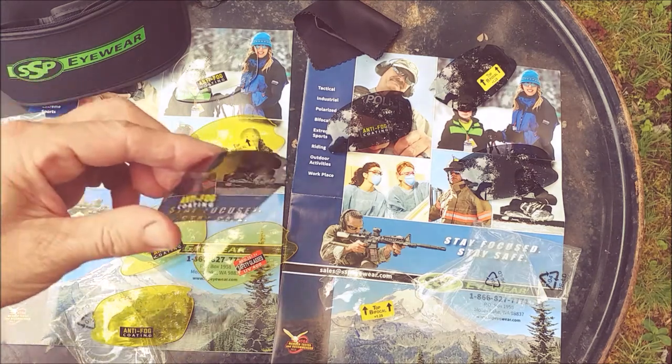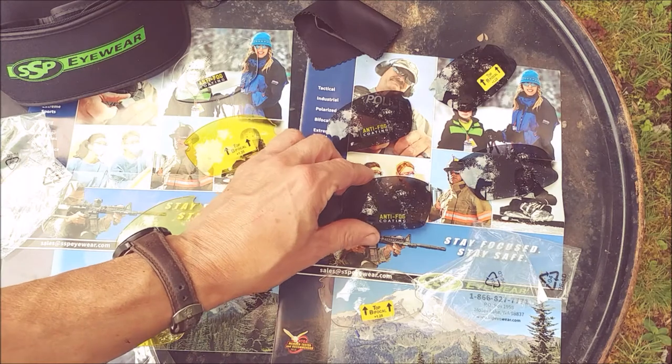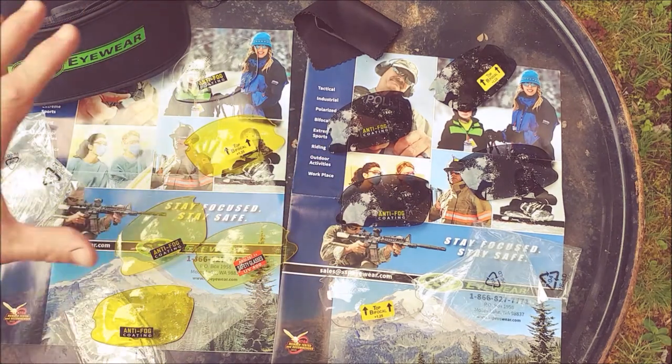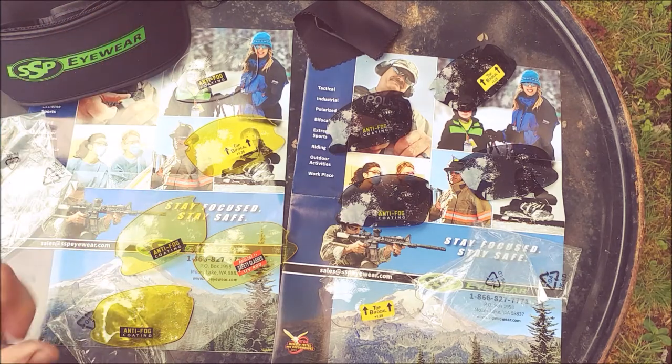That's really cool. I just got off the phone with Jennifer because I thought that SSP Eyewear had somehow sent me the wrong stuff, but this is the right kit, and it is an awesome kit.